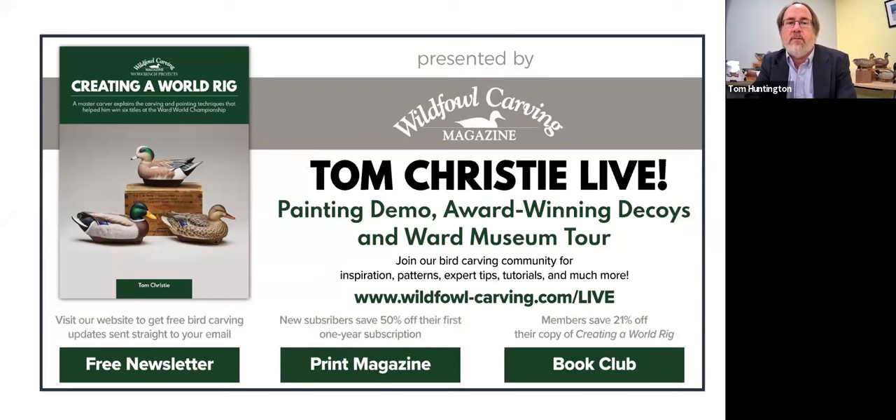You can also join our book club. By doing that, you get our books before anybody else does, and you get them at the best price available. So how can you say no to that?